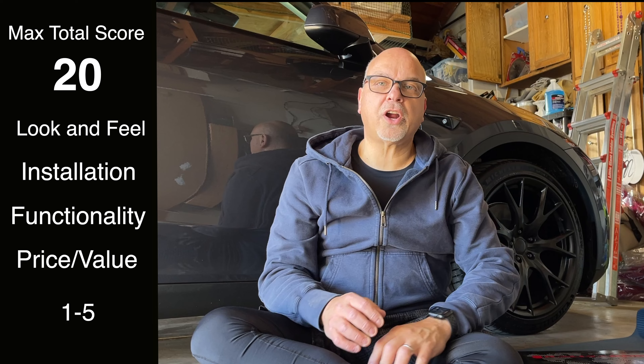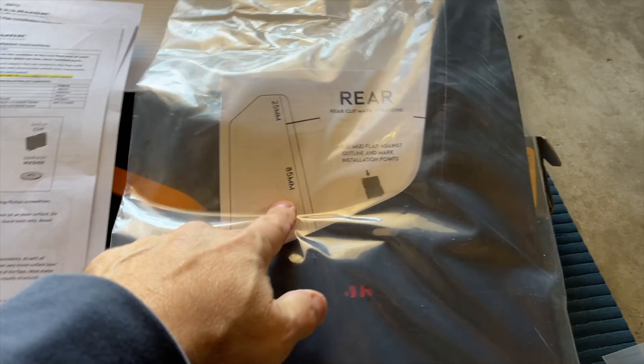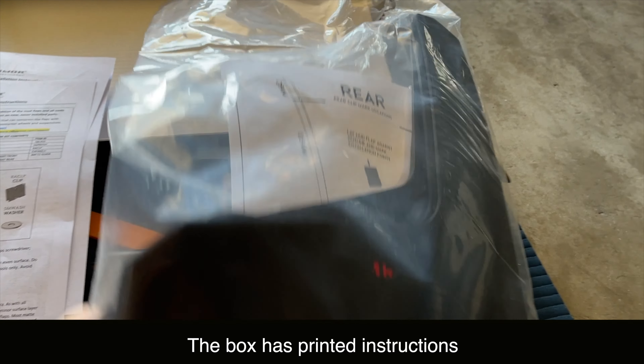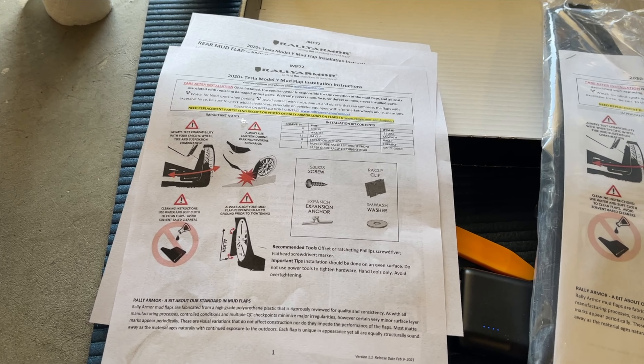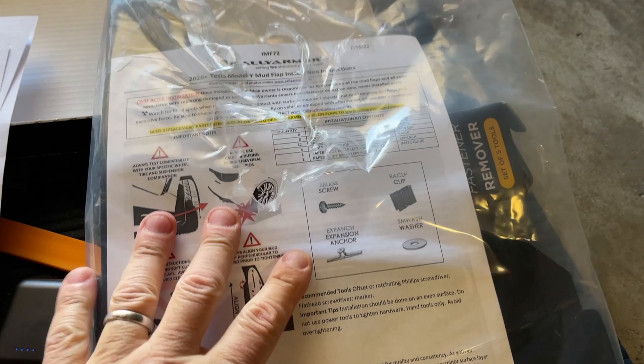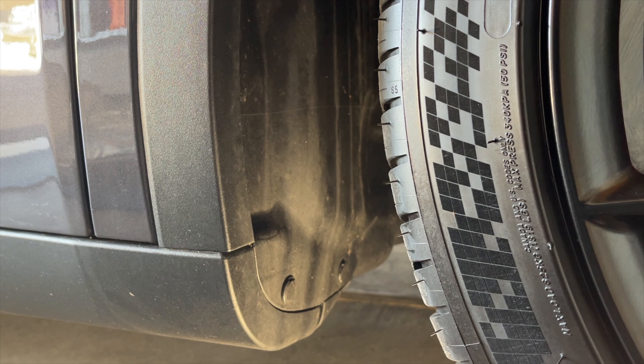Let's get started. As I was opening up the package, I found what I thought were printed templates, but it turns out they're actually the instructions. You don't need to print them out — they come with the kit, which is awesome.